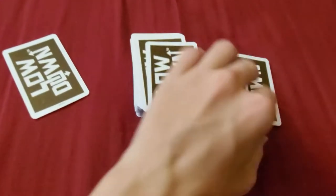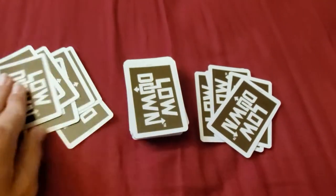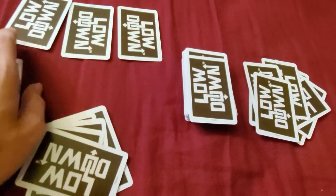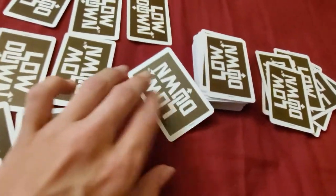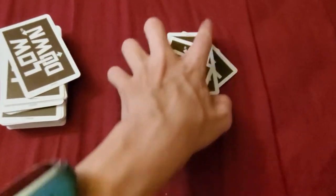Each player starts with 9 cards, and then you arrange them in a 3x3 grid. I should've made room for the draw pile and discard pile, but you do that with each player.